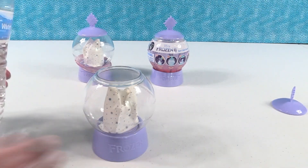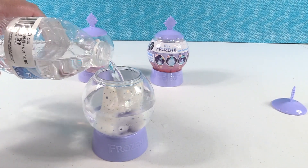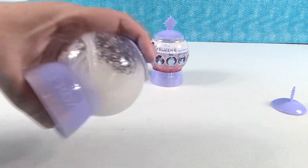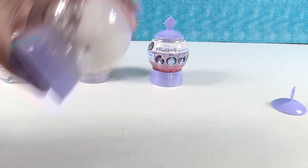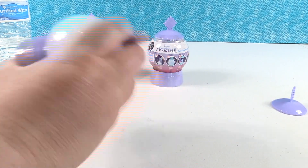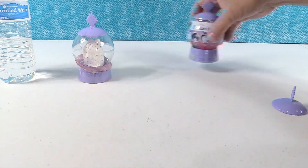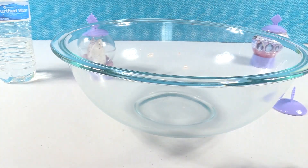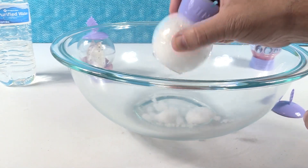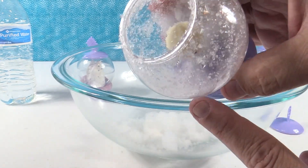Let me grab the water — we're going to fill it about halfway or measure out three ounces. Put the lid on; it says hold that lid while you shake it. Shake, shake, shake, shake, shake! Paul's back with the bowl. The snow is pretty thick — I'm holding it upside down and it's not really going anywhere. Who's in there? It's Elsa! It's Elsa — it is hard to see her, but I like the snow all over the snow globe.